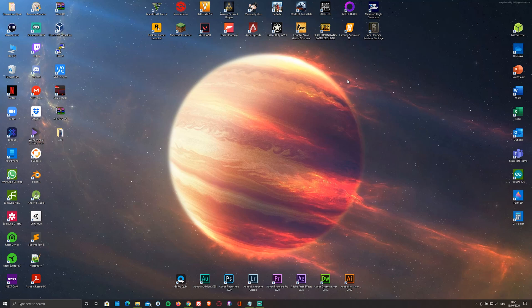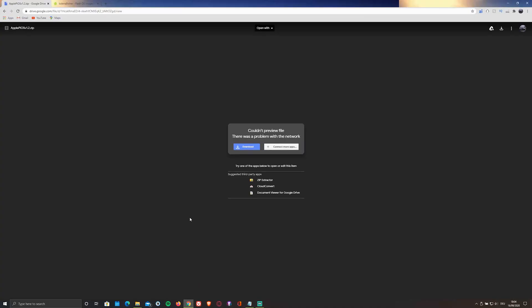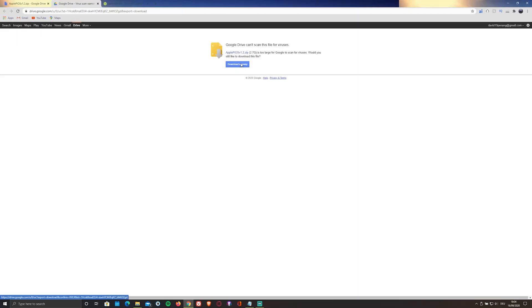And now let's get started. First of all, you'll have to download the ISO file containing the OS by clicking on the first link in the description below. This is a Google Drive file so you'll have to sign in, click download, and download again.